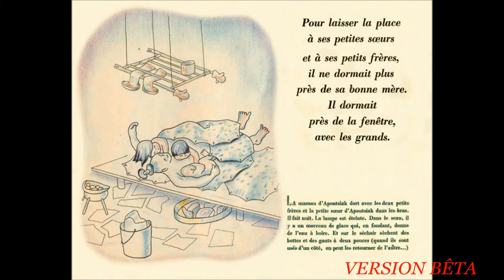Pour laisser la place à ses petites sœurs et à ses petits frères, il ne dormait plus près de sa bonne mère. Il dormait près de la fenêtre, avec les grands. La maman d'Apoussiac dort avec les deux petits frères et la petite sœur d'Apoussiac dans les bras. Il fait nuit. La lampe est éteinte. Dans le seau, il y a un morceau de glace qui, en fondant, donne de l'eau à boire. Et sur le séchoir, sèchent des bottes et des gants à deux pouces. Quand ils sont usés d'un côté, on peut les retourner de l'autre.